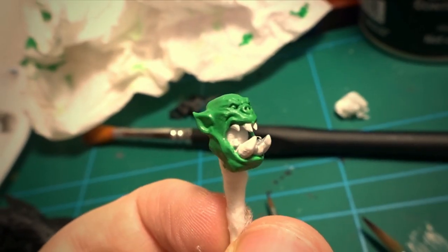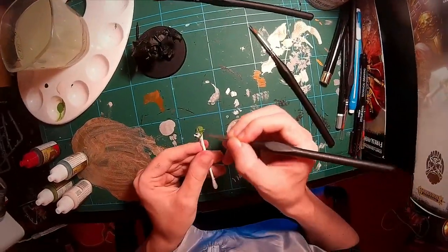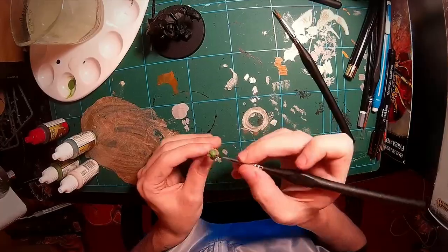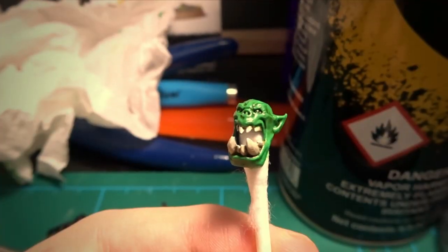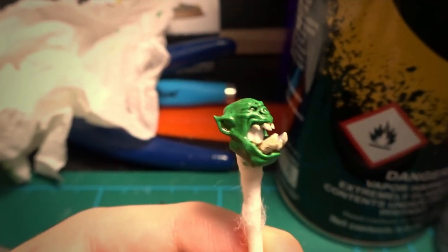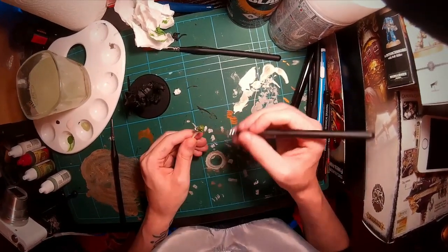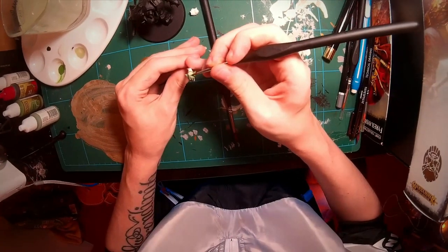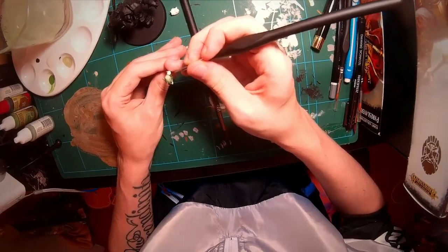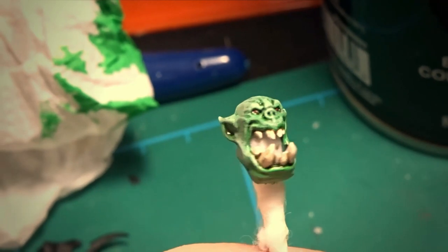Once I finished the teeth, I moved on to the wash. The last step for the head was the Scaly Hide highlights — I used the dry brush technique to hit all the upper areas where the light would catch, and then highlighted the very tops and edges to make it pop. Finally, I very carefully added some red to the eyes, and with this done the head was complete.